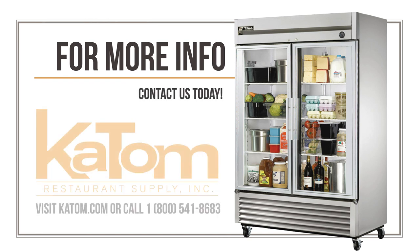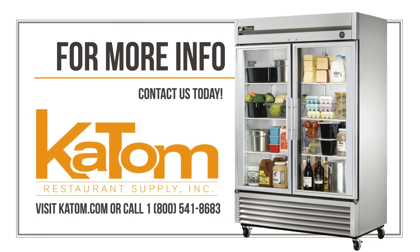To learn more about the True T49GHC glass door refrigerator, visit katom.com or call 1-800-541-8683.